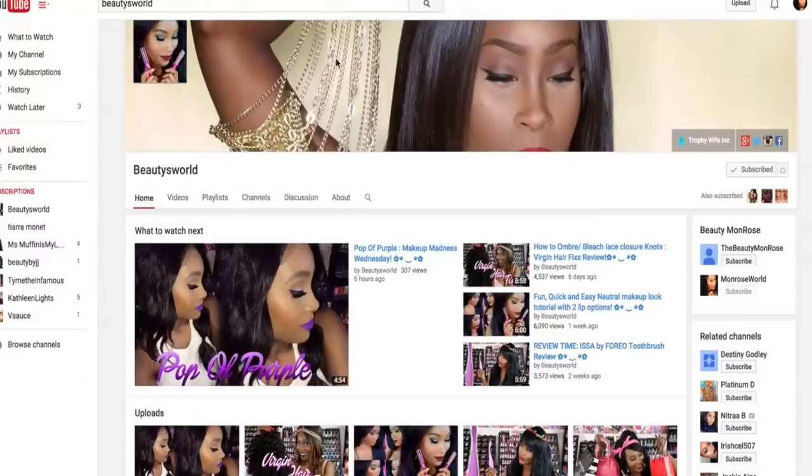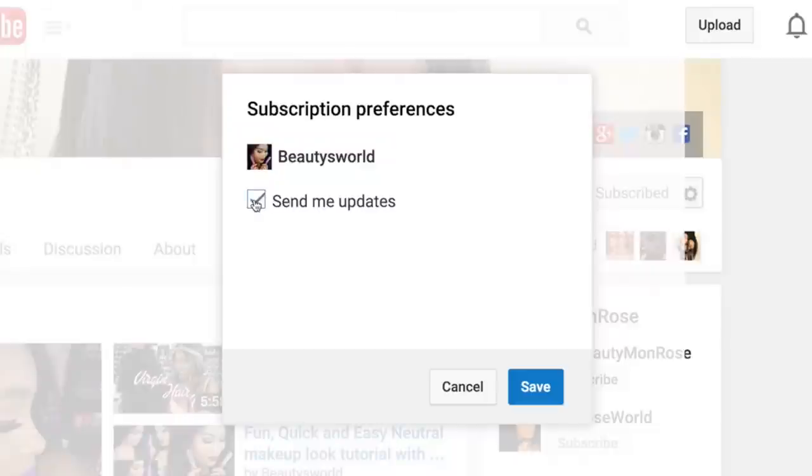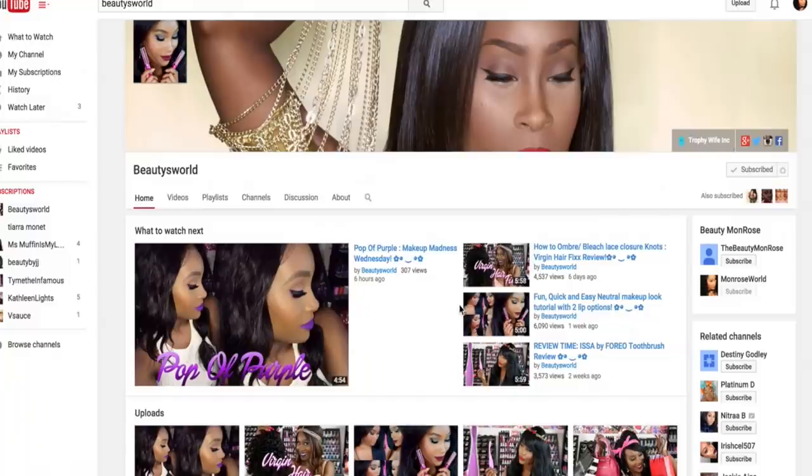If you haven't already and you'd like to, make sure you go ahead and subscribe to my channel. Press subscribe in the top right corner, click the little notification icon beside it, and click 'Send me updates' so you won't miss out on any of the new videos coming up. I hope you guys enjoyed and I will see you in my next one.